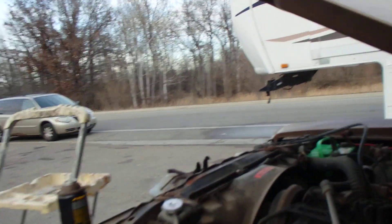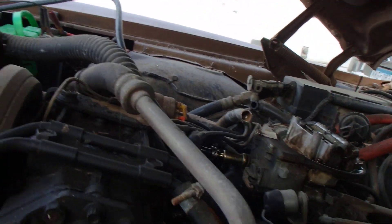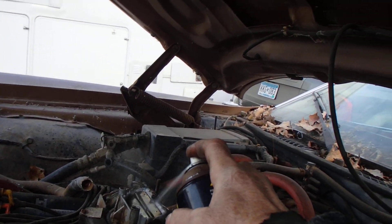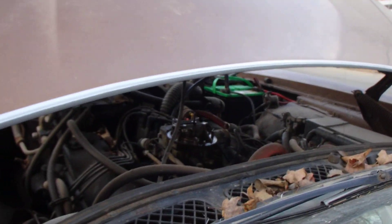I'm gonna take those pliers out of the carburetor there, shoot it with a little juice, I might be flooded a little anyway, and see what we get here.